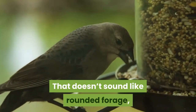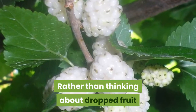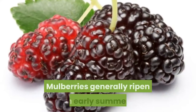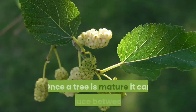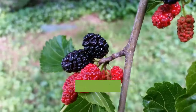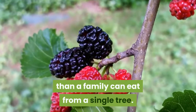That doesn't sound like rounded forage, but it's still a great way to supplement and dramatically reduce your feed costs. Rather than thinking about dropped fruit as an inconvenience, think about where a mulberry tree can be planted to add value with any fallen fruit. Mulberries generally ripen in early summer, with harvests spread out over a full month. Once a tree is mature it can produce between 60 and 100 gallons of fruit, much of which will be harvested by birds. Still, even excusing large losses to support bird populations, it's possible to harvest way more than a family can eat from a single tree.